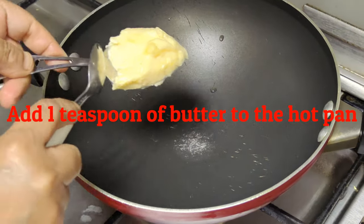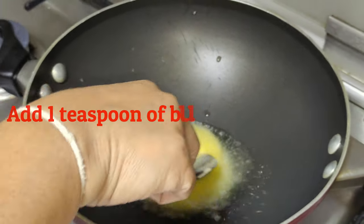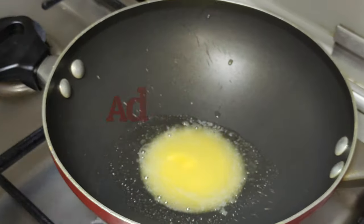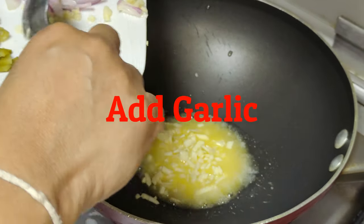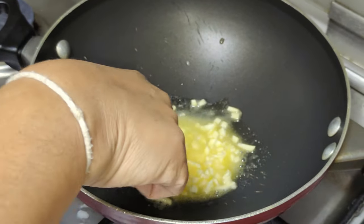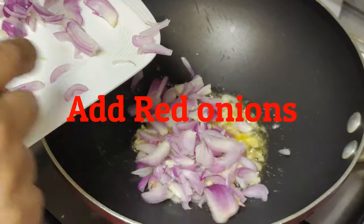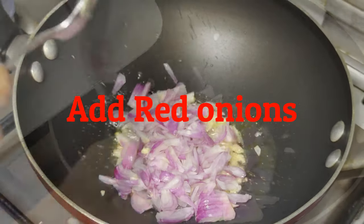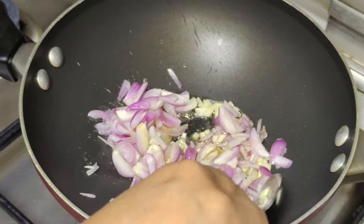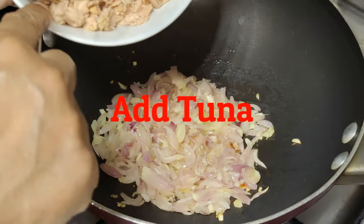Add 1 teaspoon of butter to the hot pan. Add garlic. Add red onions. Add tuna.